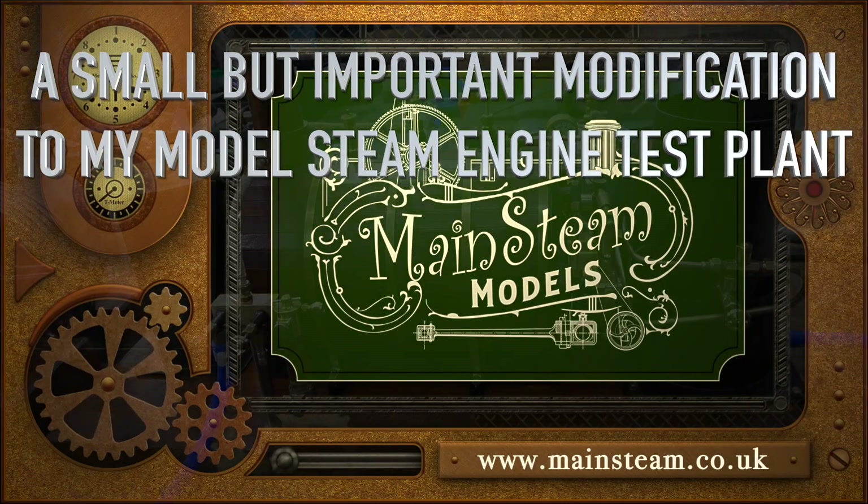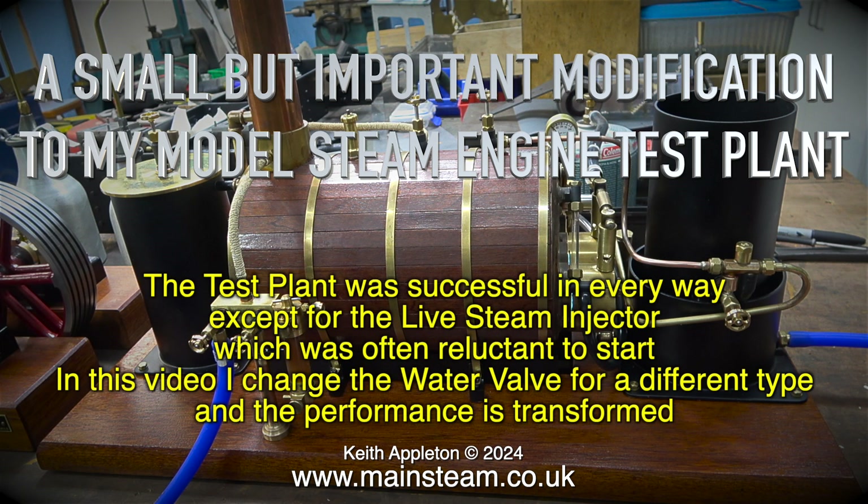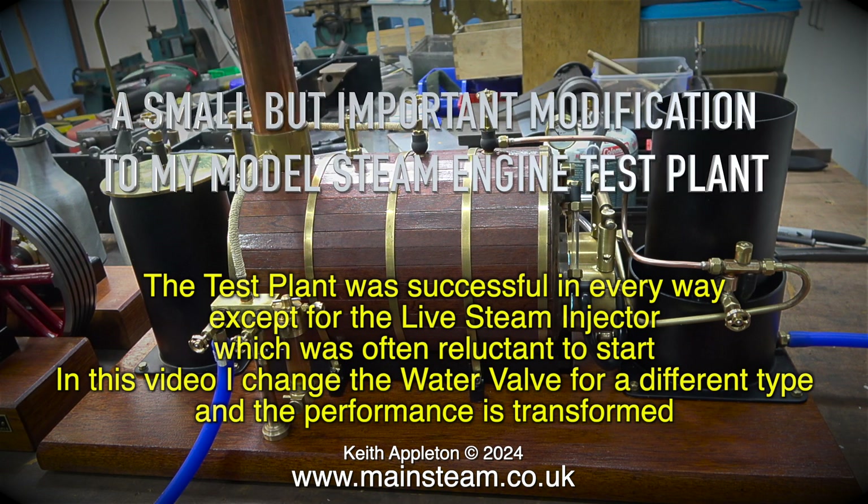A small but important modification to my model steam engine test plant. The test plant was successful in every way except for the live steam injector which was often reluctant to start. In this video I changed the water valve for a different type and the performance is transformed.